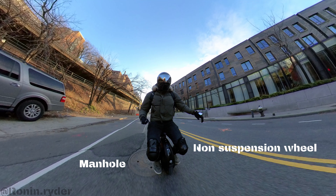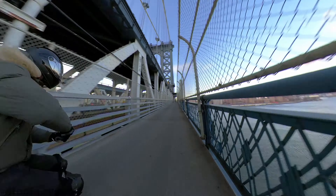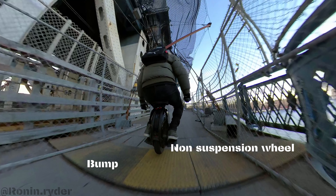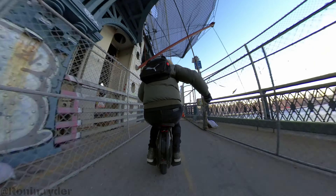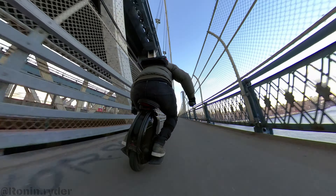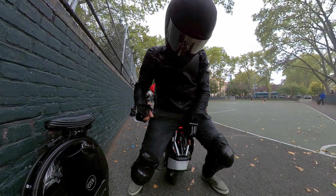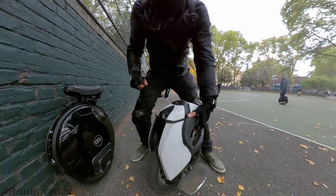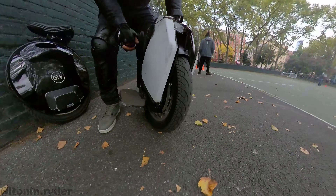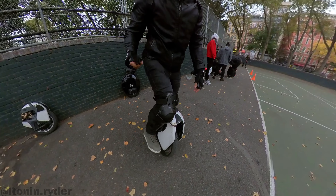It was at this moment that he knew he f***ed up. Hello guys, welcome to another video. So today I would like to talk about suspension on electric unicycles. The question is: is suspension the future of electric unicycles? I would tend to say yes, and I'm going to explain why.